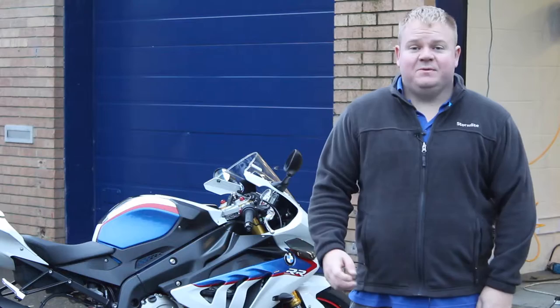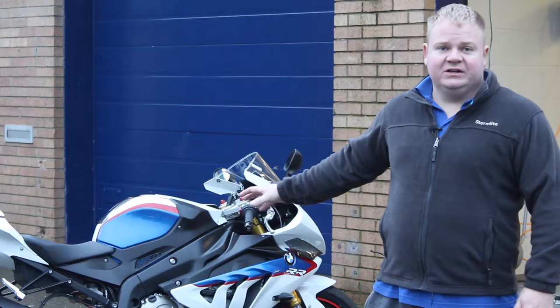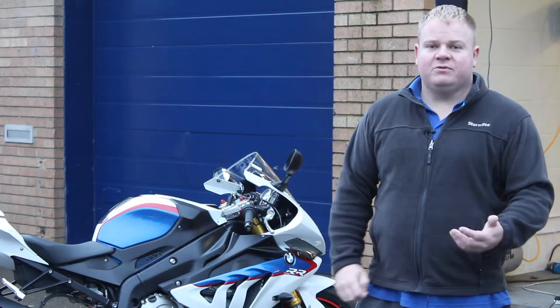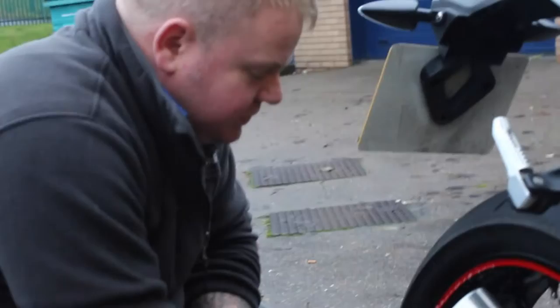Welcome back to SC Detailing. Today we have a motorbike in for winter protection. It's a little bit different to a car — there are a few more intricate areas: bolt holes, heat shields, fairings. We need to be a little more sensitive with what we use so we don't crack the plastics. All in all, I think we're going to have a fun day with this one.